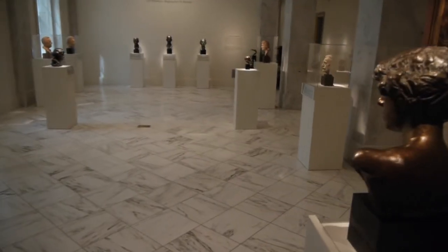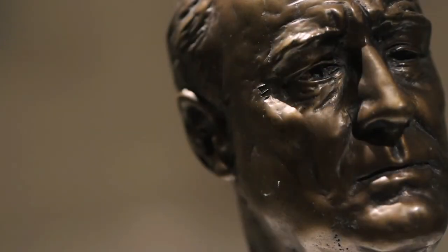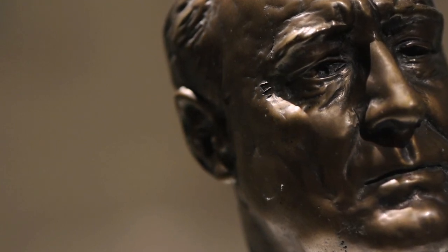Davidson was a master at using patina to create, in that finishing process for the bronze cast, a play of light and dark across the surface of the facial features to increase that sense of vivacity and animation.